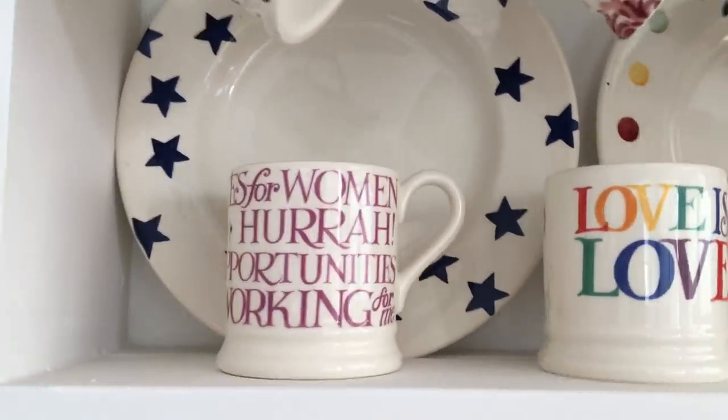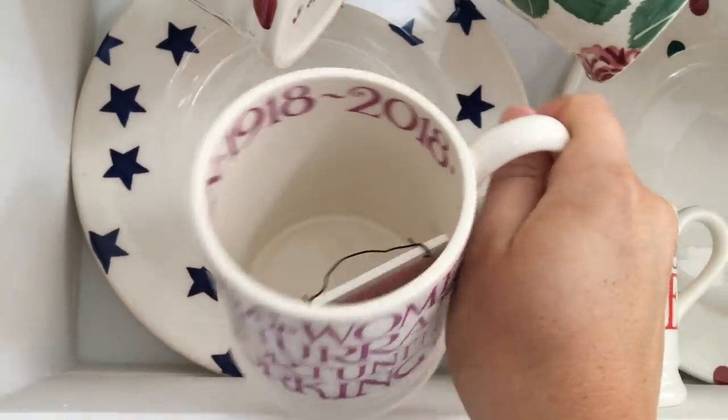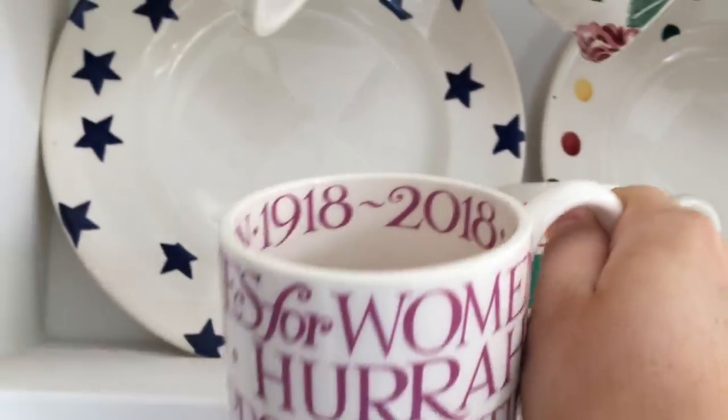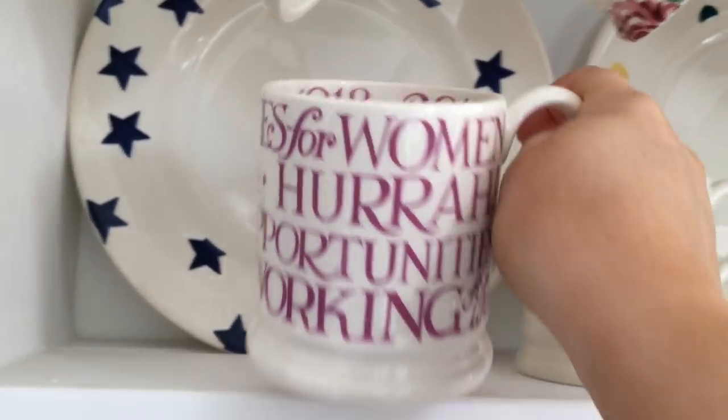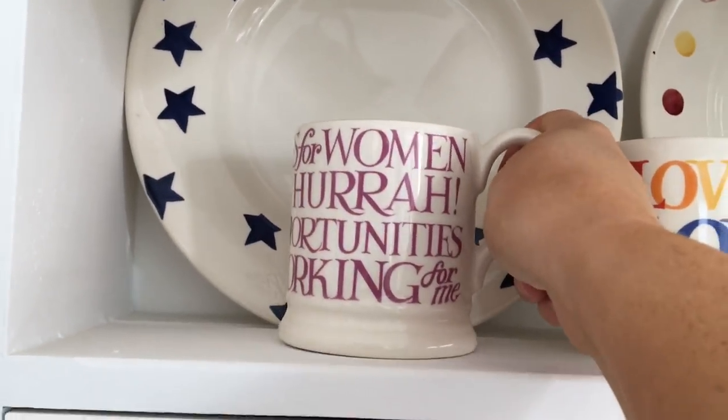I also got the suffragettes 'Votes for Women' mug which I think is beautiful and I always drink out of this one. It's got a small chip because it fell off the dresser, and it reads 1918-2018, 100 years of votes for women. I love drinking out of that one.